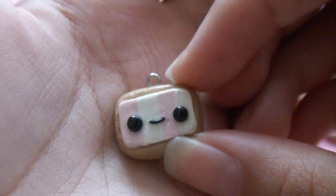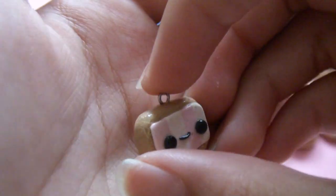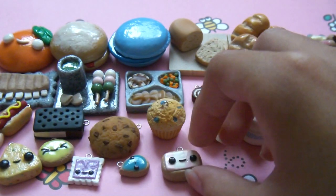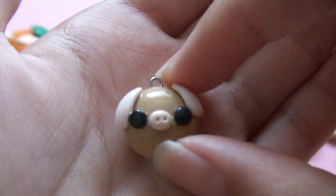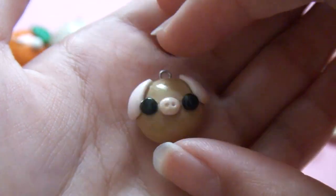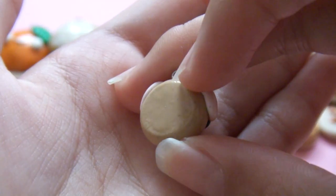Then I have this little pop tart — a kawaii pop tart inspired by Ninja 23001. It has a face, it's like a strawberry one, and it's really textured as well. Then I have this little pig bun, which is one of my favorite charms I made, inspired by Poochel X390's charm updates.